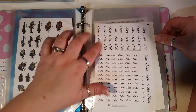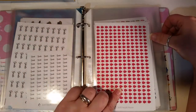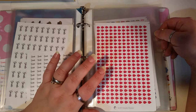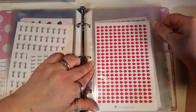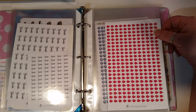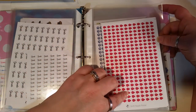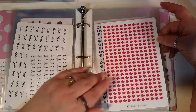Then here are notes in two different sizes — both still available in the shop — and goals in two different sizes. Then our blood drops. We use these because my girls are on birth control implants and I had a hysterectomy years ago, so we use these to track blood sugar — how many times a day you test. They're big enough that you can actually write the number inside the little blood drop.